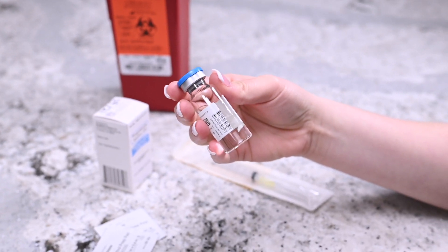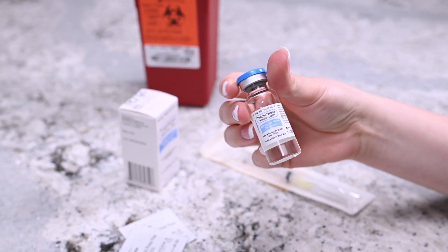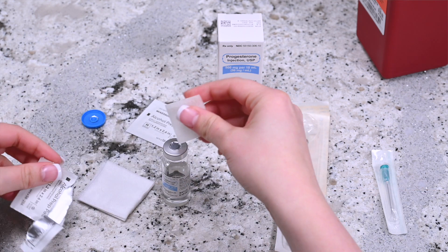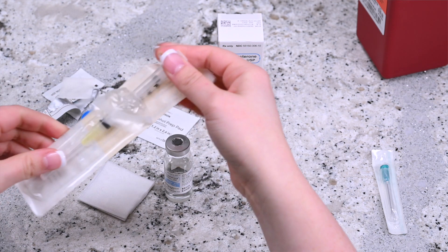Make sure that the vial of progesterone in oil does not contain free-floating particles. Remove the cap from the vial of progesterone in oil and wipe the top of the vial with an alcohol prep wipe.